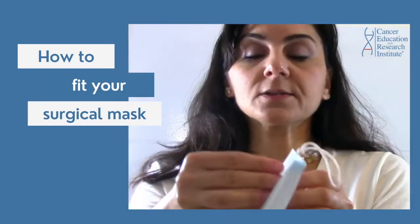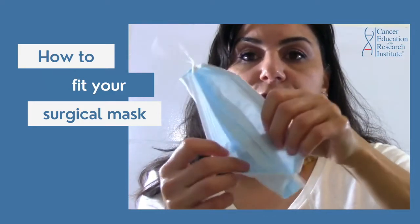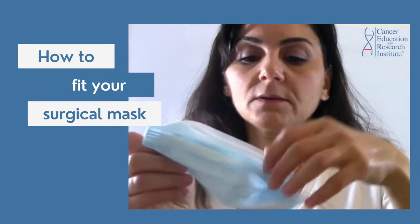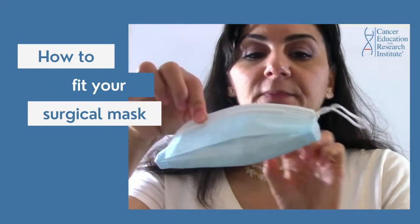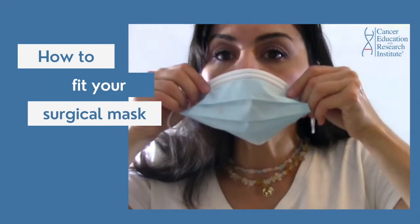Okay, so now open the surgical mask and turn it inside out. This looks a little bit tighter. So now put it on.